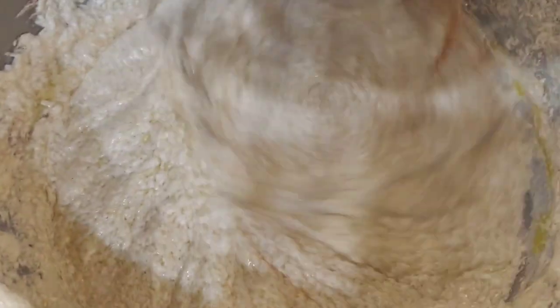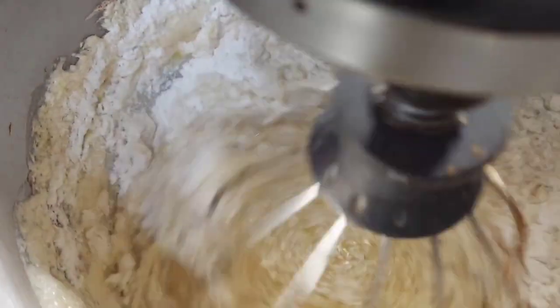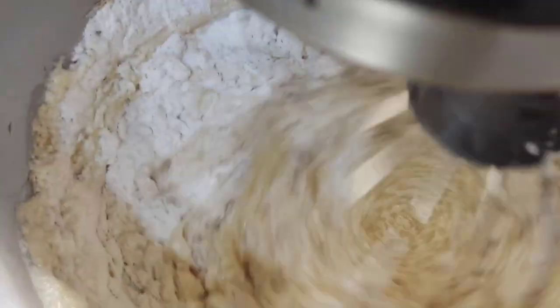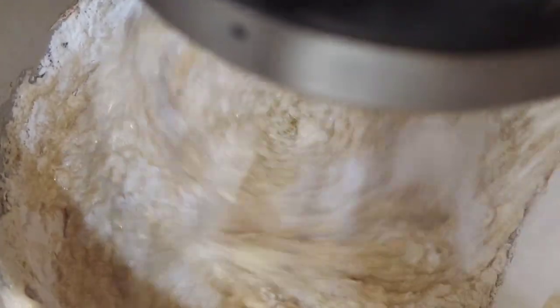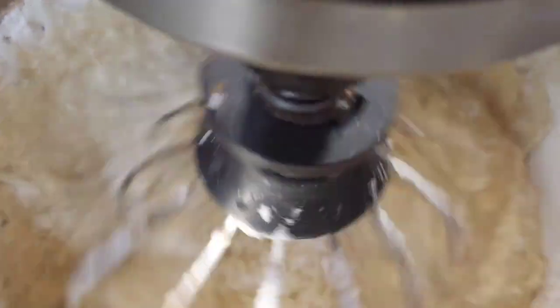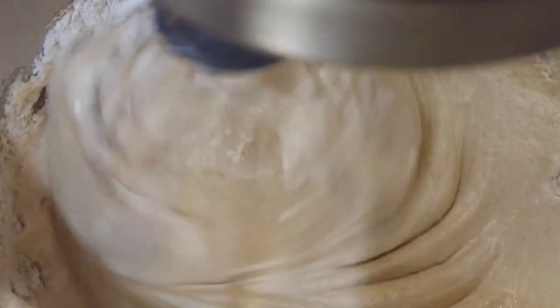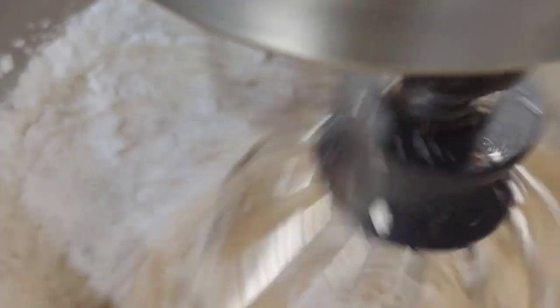And once everything has been mixed, you are going to throw in two cups of sifted flour. Now I've had a lot of videos with unleavened bread and shown you how to sift your flour. What you're going to do is not pour in the sifted flour all at once — just like the egg, you gradually add the flour. This allows the mixtures to combine, and after some time you're going to start getting a very smooth consistency, somewhat like a cake batter. Make sure you also scrape your edges so we don't want any flour leftover.